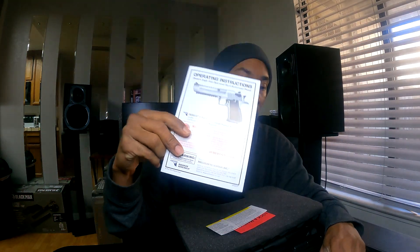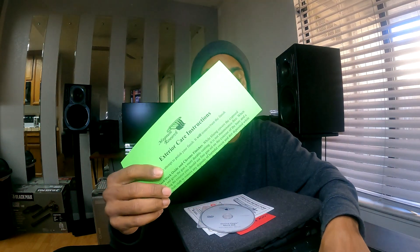In the box you get a lock, manuals, directions, instructions, a magazine, a DVD, letters, and everything for becoming a new Desert Eagle owner.